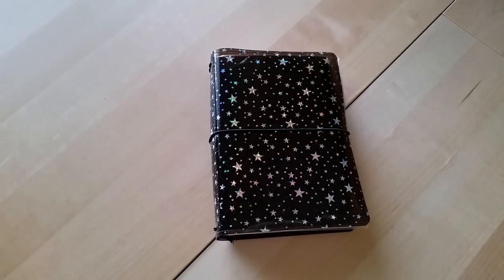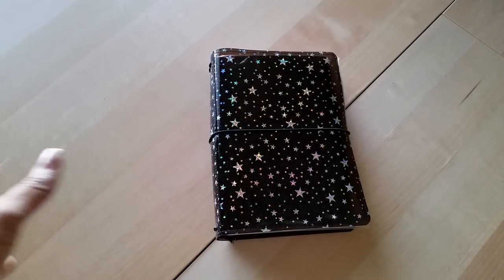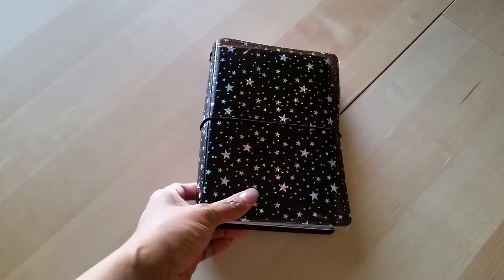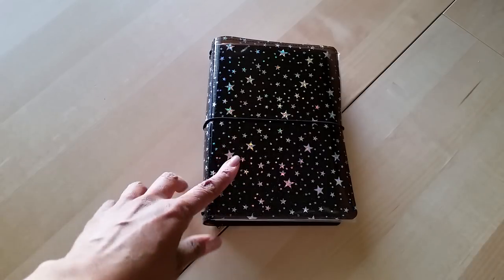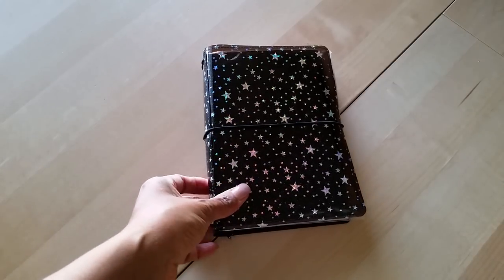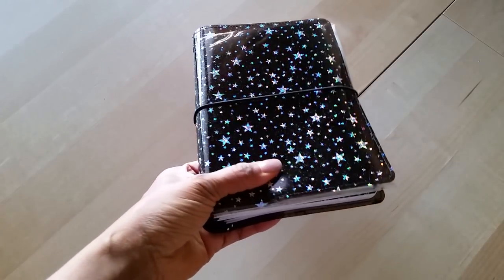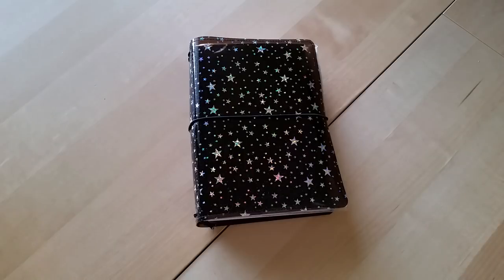Hey everyone, Desiree here. In this video I'm going to show you my jelly travelers notebook — I don't know if I can really call it a setup. Maybe a couple weeks ago I did an unboxing of this when I first got it in the mail, and so many of you have asked me how do I like it, how am I using it, do I have it set up yet. Since I did have a few of you ask about it because you were thinking about ordering it, I figured I'd go ahead and make a video and let you guys know exactly what I think and how I'm using it.